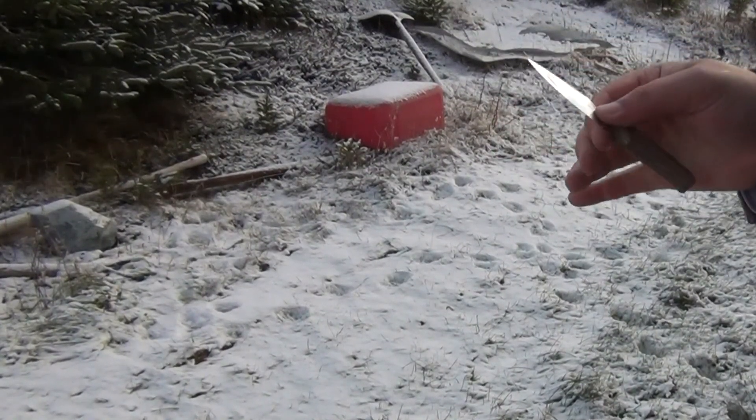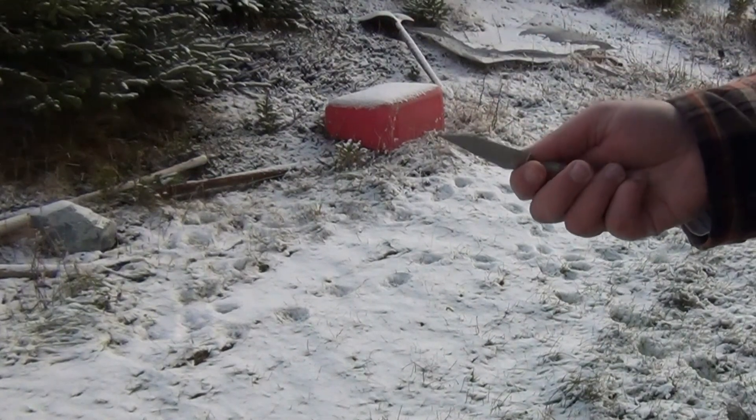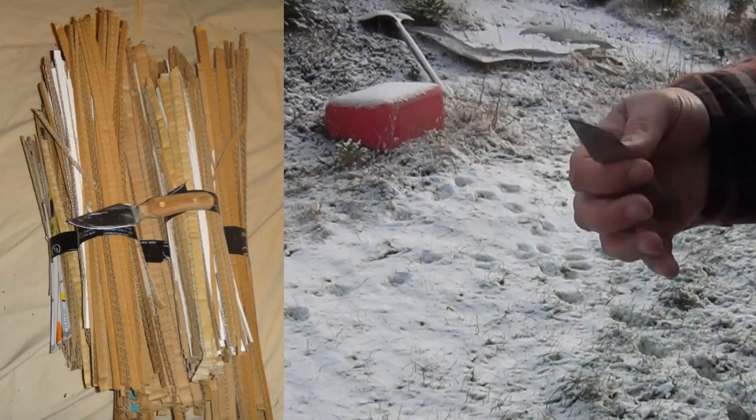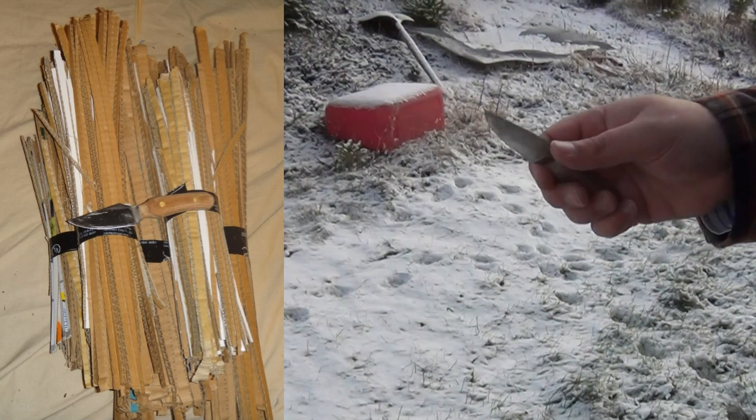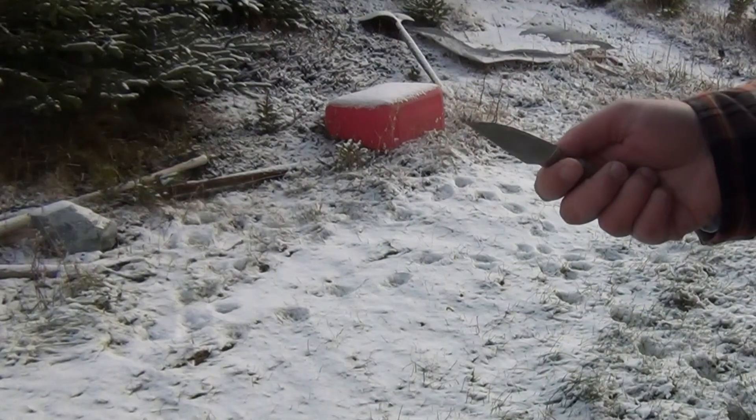Very recently I've been doing edge retention comparisons, because both this and Udo's knife are actually in O1 at a very similar hardness, with different hardening by different manufacturers. I'm just trying to learn more about steels and edge holding.